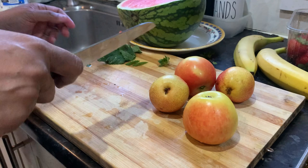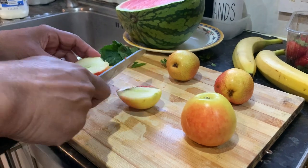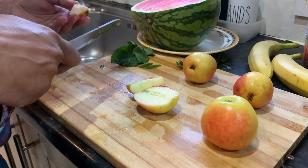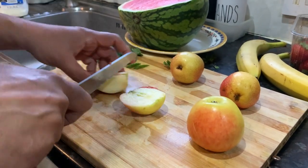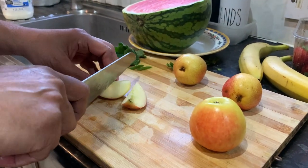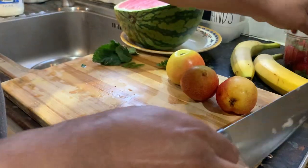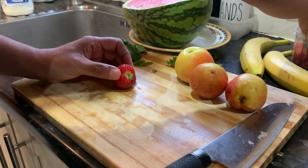Chop them up like that. Now I'm going to get the apple. This is a crunchy gala apple from South Africa. There are little seeds there — look at those little seeds. Let's put one more, a few more strawberries.